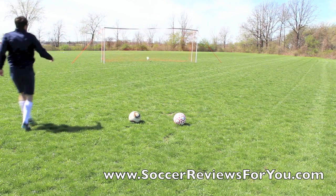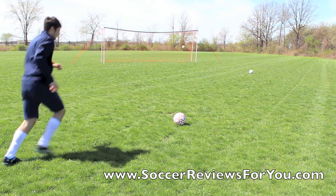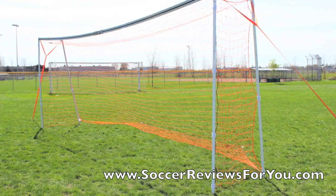This is me taking just a couple shots to show you how sturdy the net is. You can see the crossbar definitely moves when you take a shot, but that's to be expected. Overall, the net is really solid and it's a great price.